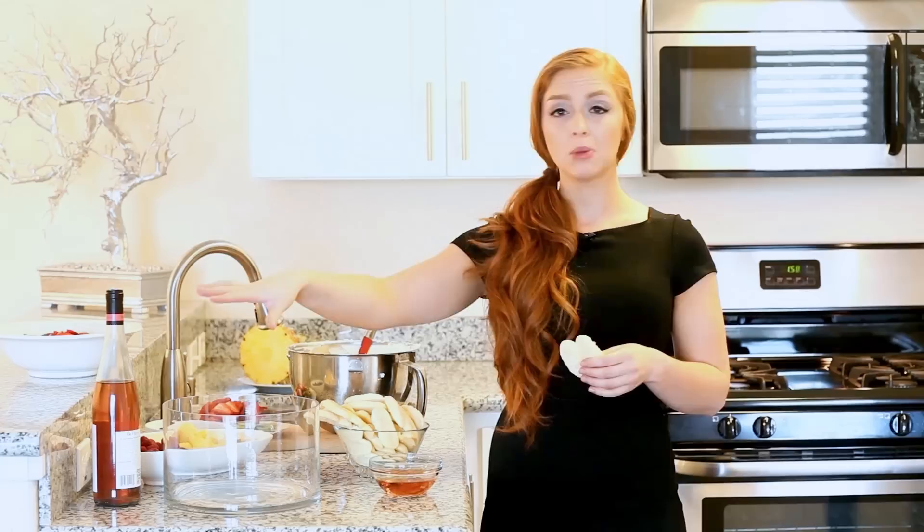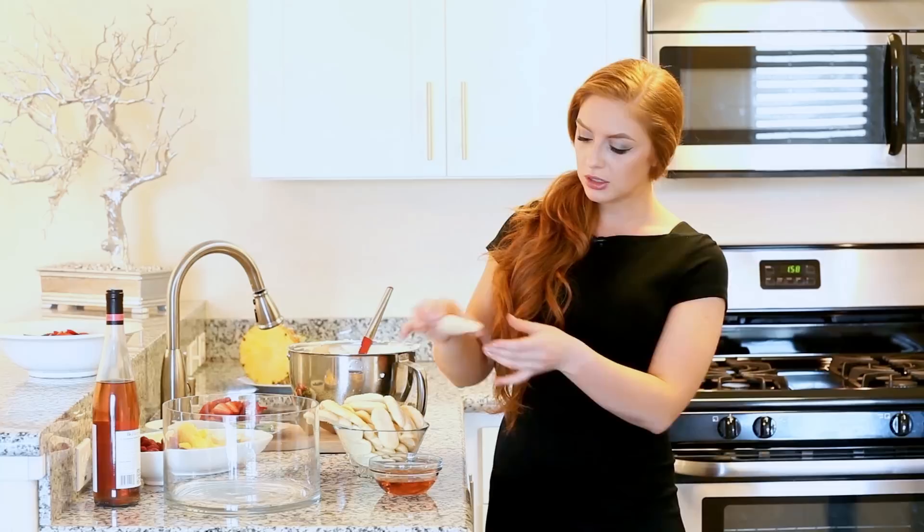I also have one cup of rosé wine. Every time we're placing the ladyfingers into our trifle, we're going to dip them into the rosé wine — it's going to add just the right amount of flavor. It's going to cut through some of that sweetness. It's a great complement to this recipe.